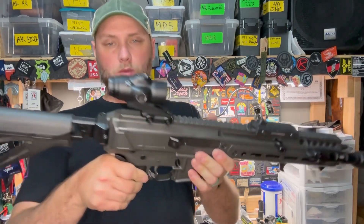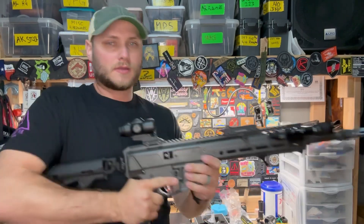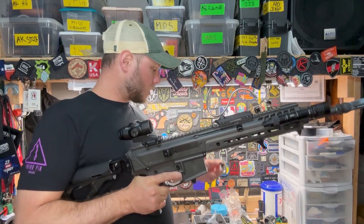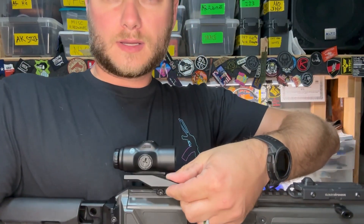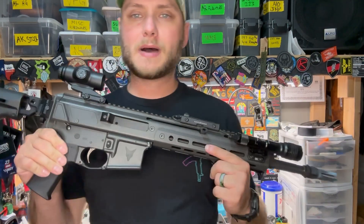Even where I'm at here, this is all the way to the rear on the Jackal — as far back as I can mount it. But if I wanted to, I could also run a cantilever mount to bring it a little bit further back, so I might play around with some different mounts and see what I like.